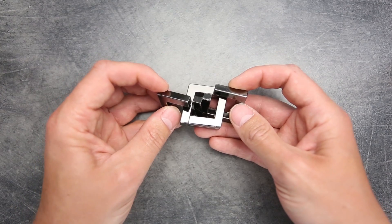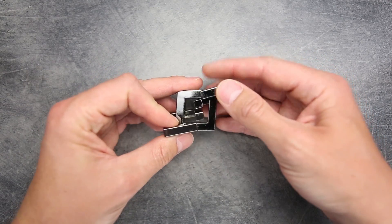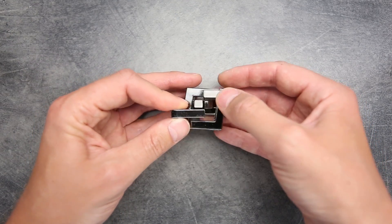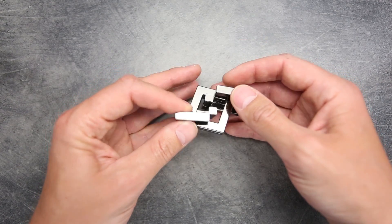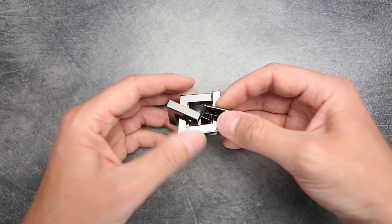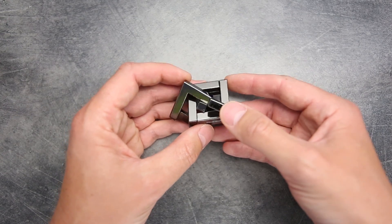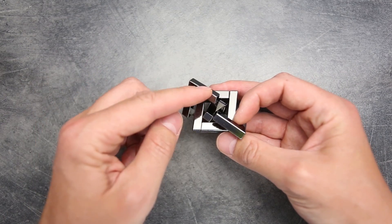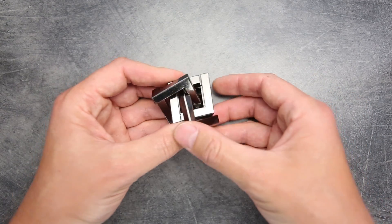Now we have to assemble only these two remaining pieces. For this, you have to put them so that the Quartet piece is on the top and the unsigned piece is on the bottom, then move it through. If you put the Quartet piece on the bottom it's not going to work, so remember: Quartet piece on top, unsigned piece on the bottom. Put them through each other. Next we have to take this piece and move it to this side, and the piece on the left we have to move to this side as well. First, turn the cutout inside, and then we can easily move our second piece into the right position.